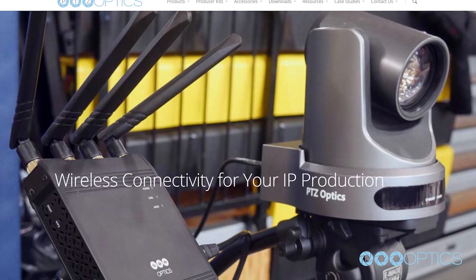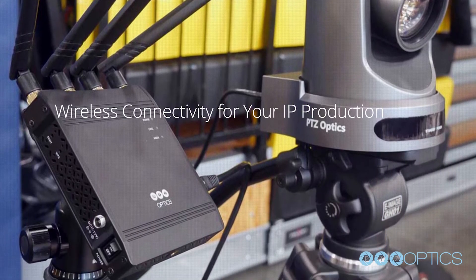That's the PTZOptics wireless cable. You can learn more at PTZOptics.com/wireless-cable. Don't forget to subscribe and like this video.